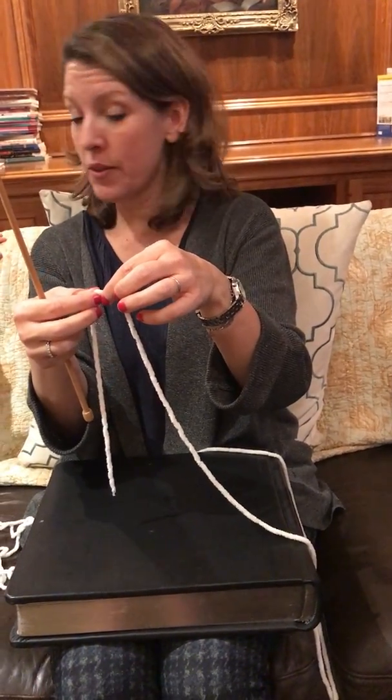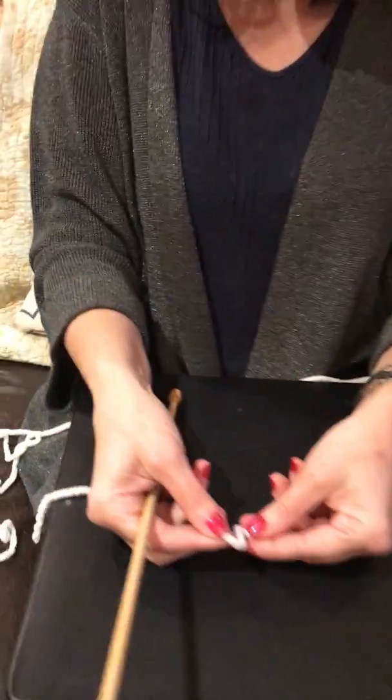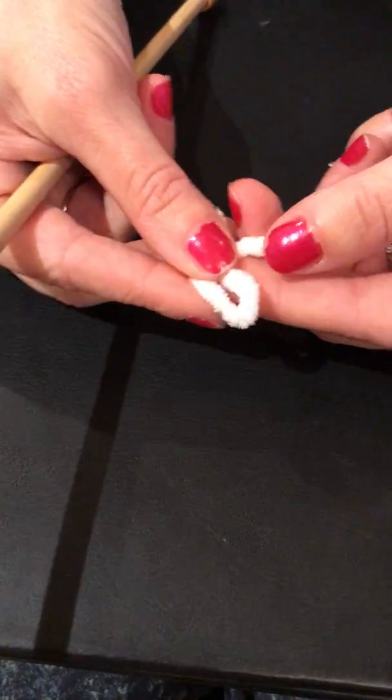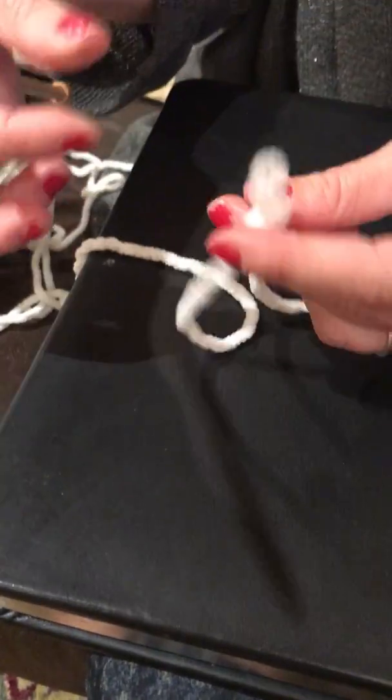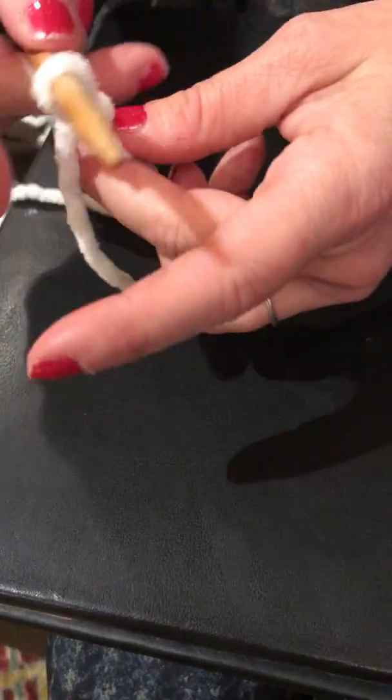So to cast on the very first one, come and look right here. You make a little loop like this, then you pull through to make a little slipknot, and then you put your needle through the slipknot.